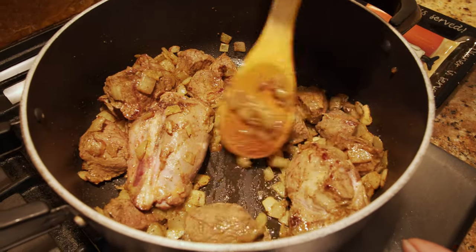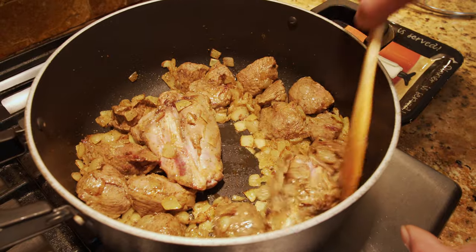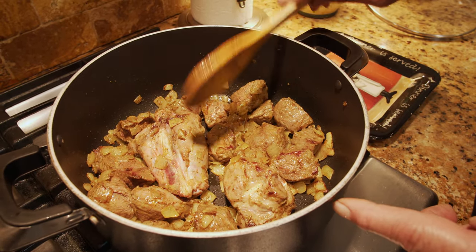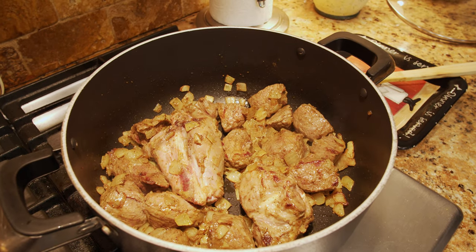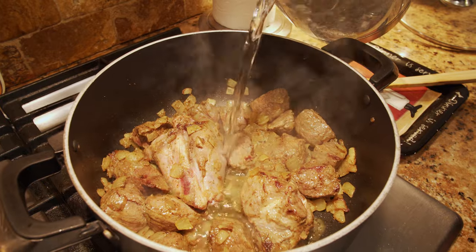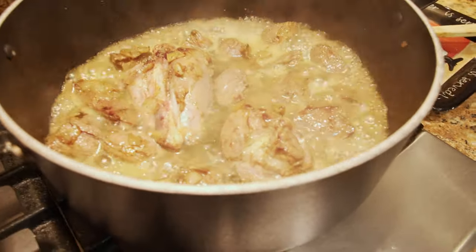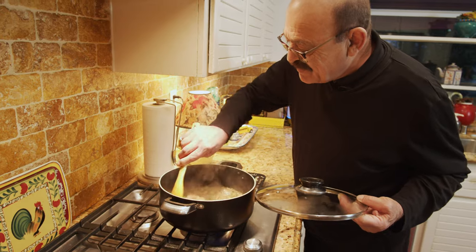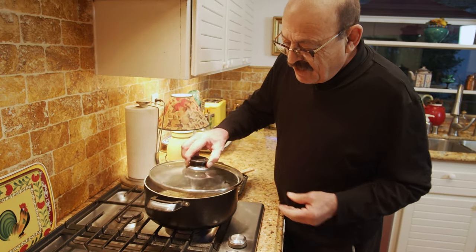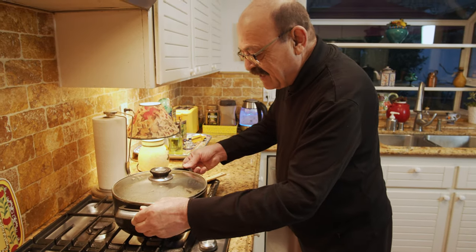It's been sautéing pretty well, so it's time to put in a little bit of water — not too much, because this is not going to be a stew; it's going to go into the rice. So you don't need that much water or juice. I'll add some boiling water and watch it frequently, turning it to make sure it doesn't burn on the bottom. Now reduce the heat to medium-low and let it cook.